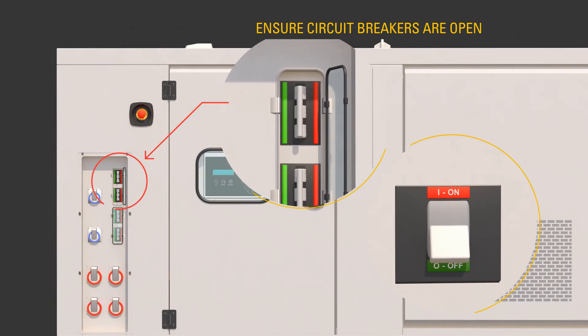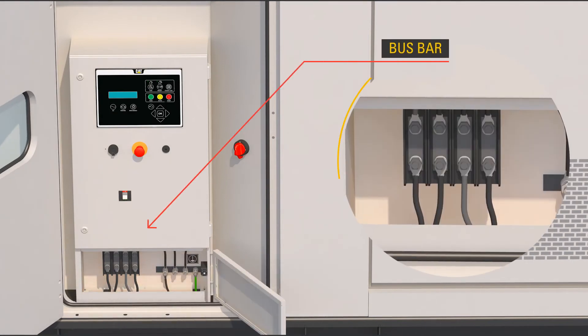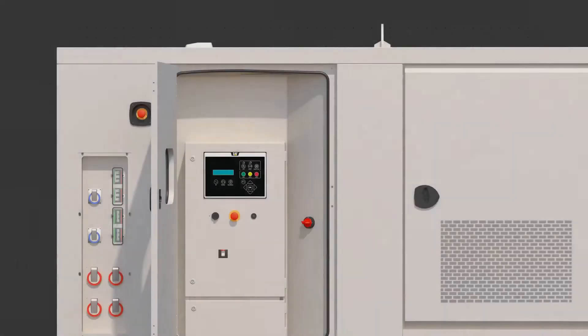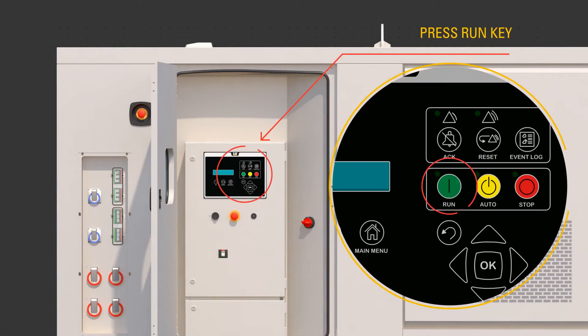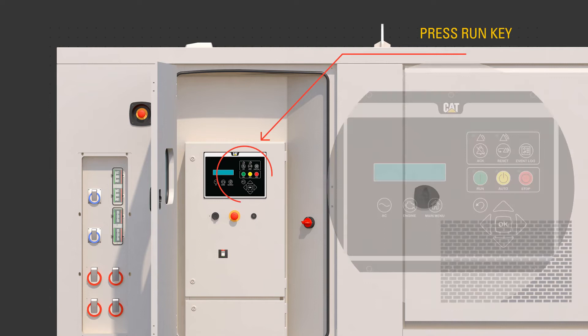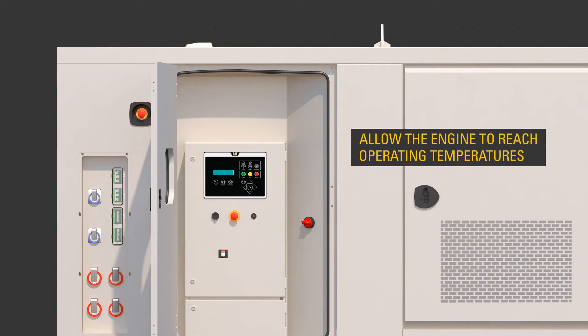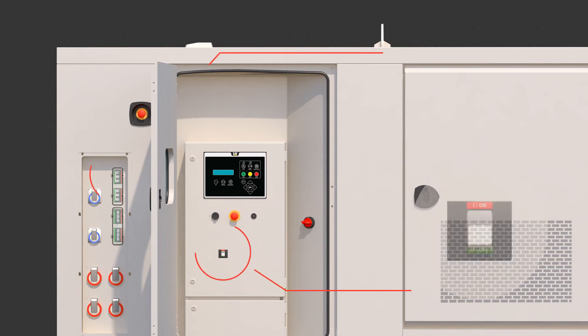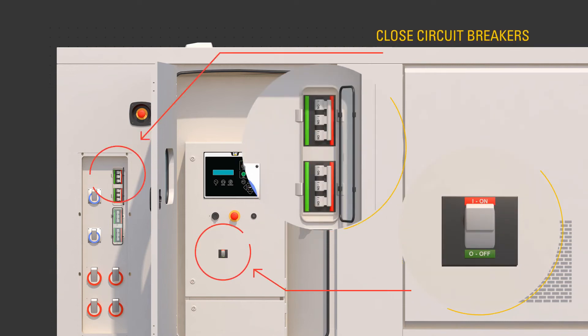Ensure the circuit breakers are open, off. Connect required cables to the bus bar only while the product has no power source or is in a zero energy state and not running. Turn the battery disconnect to the on position. Press the run button. The generator set controller, or EMCP, confirms the engine is running and there are no faults. Allow the engine to reach operating temperatures, about 3 minutes. Use the EMCP to select the desired voltage output.